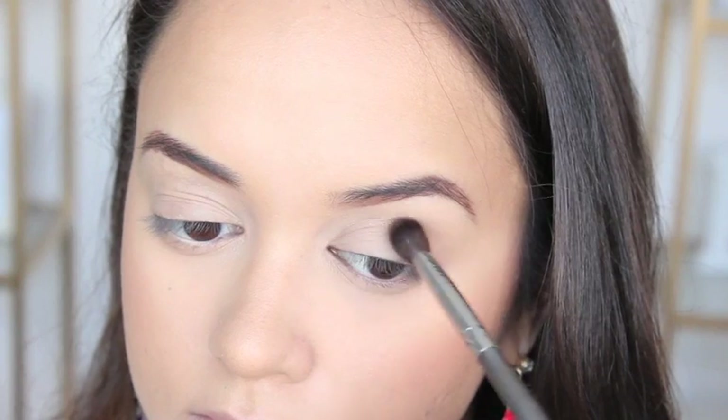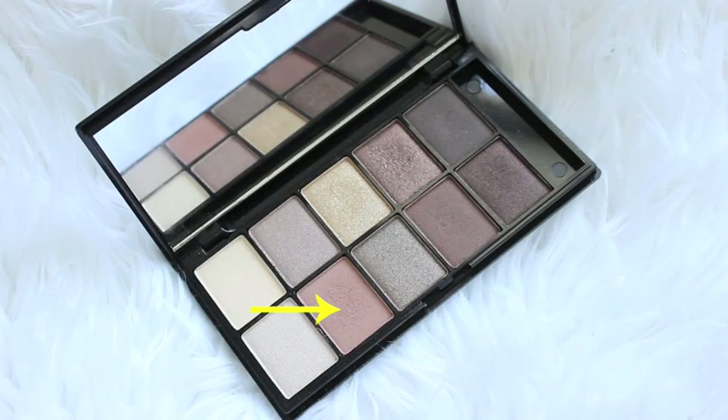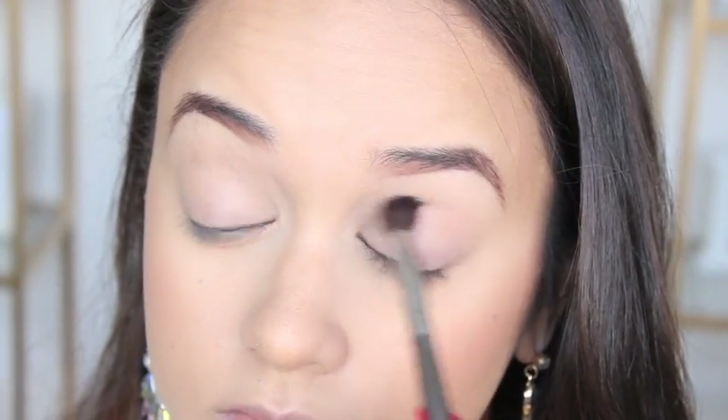For my transition color I am firstly applying the shade Natural from the new Models Prefer Nude Eyeshadow Palette, and I'm just using a fluffy blending brush to blend that into my crease.